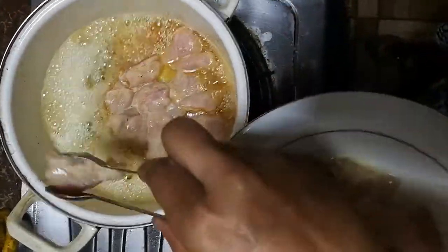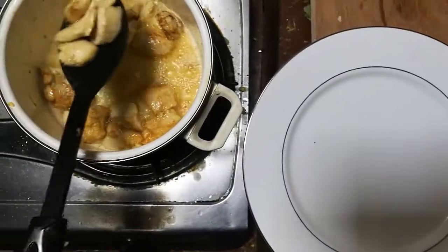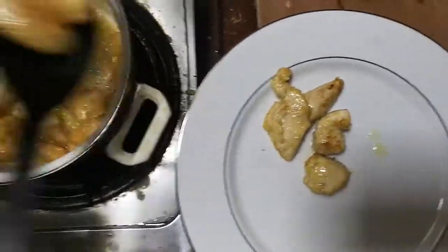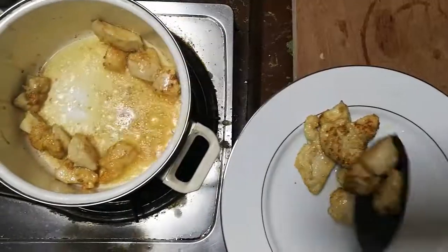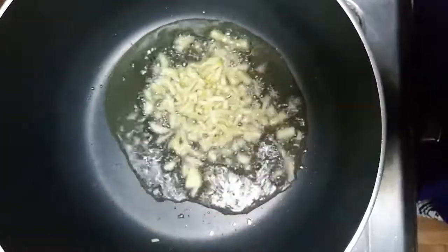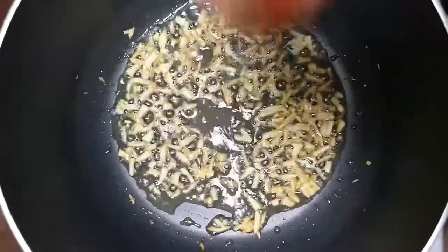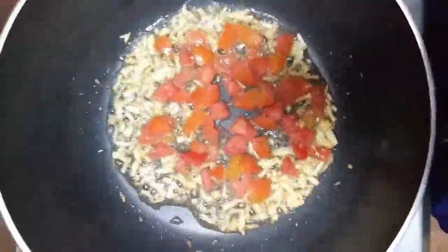Fry all chicken pieces until golden brown on both sides like this. Keep them aside. Fry all pieces the same way. Add clarified butter into another pan, add garlic slices and fry until a good aroma comes out.